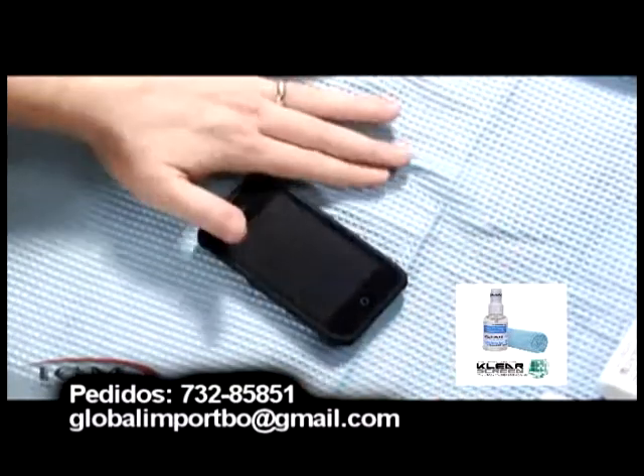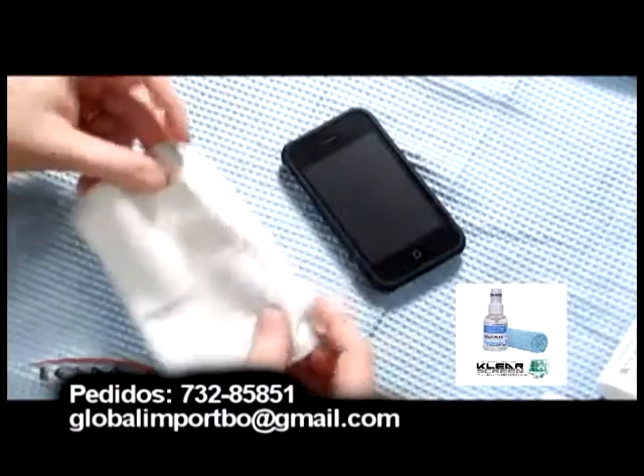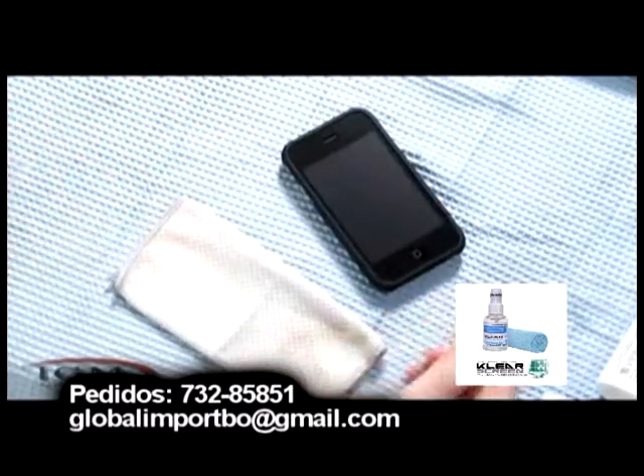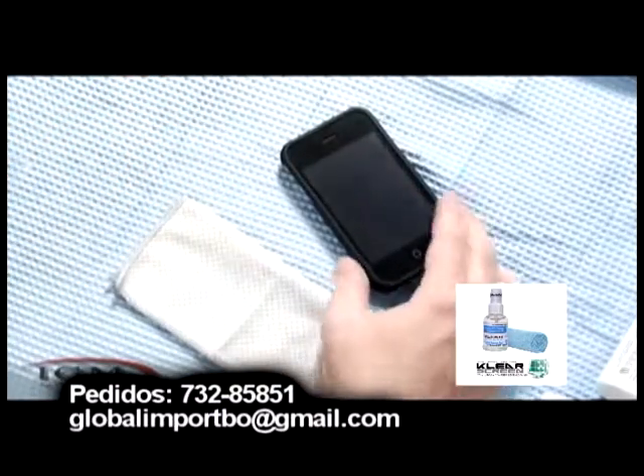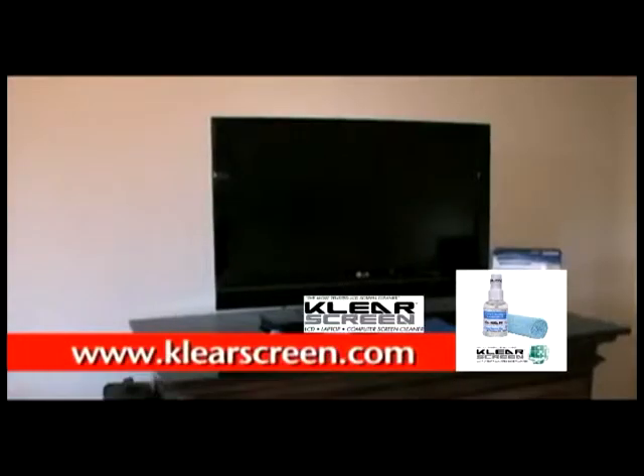I'm not too sure. It seems a little gimmicky — I'm sure it works — but if you're using a cleaner and the... So you just bought a new high-def TV.